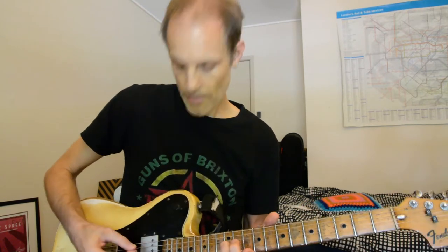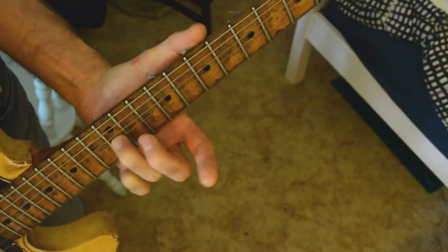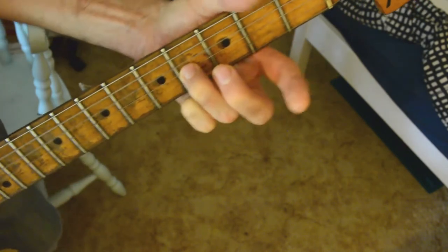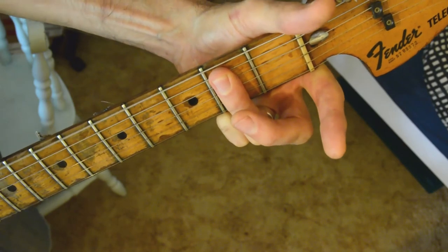Static starts with a big run on the G string with the A, D, G and B strings ringing out, from the 12th down through the 11th, the 9th, 7th, 5th and 4th, and ending up on this flat sort of bar of an E chord. So it goes like this.